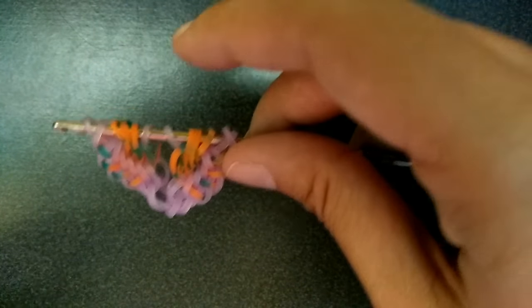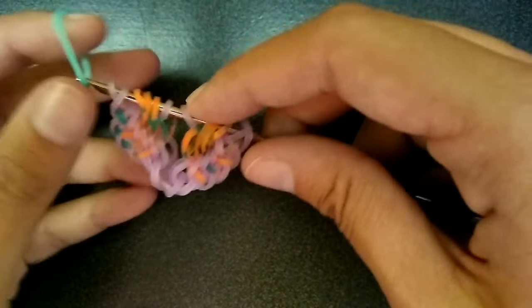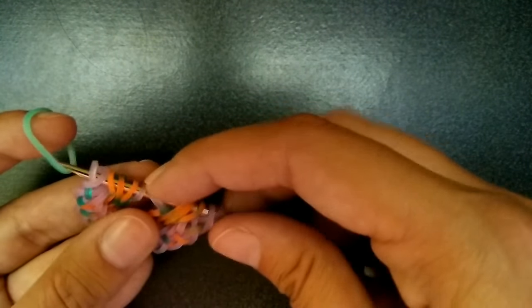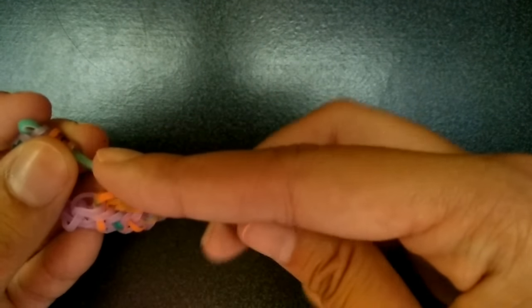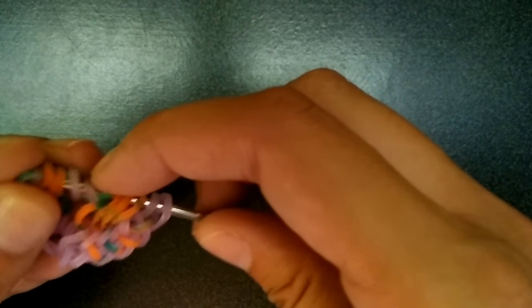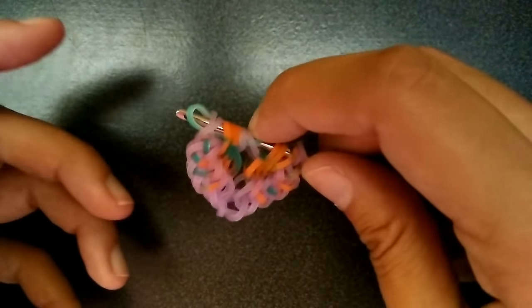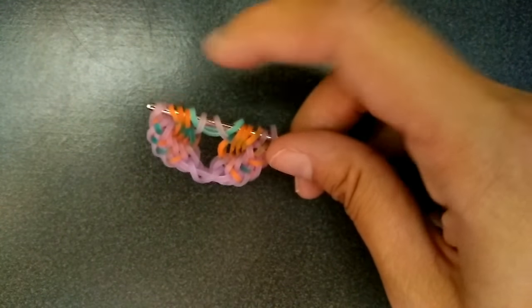So now you're going to get the first color you want for the braided part — the pastel pink in this one — and you're going to pull it through the first seven again. Then you're going to pick up these middle two, and everything else. After you pick everything up, you're going to rearrange all these — but that purple — to the outside. Then it should look like this, with the blue ones just hanging in there.